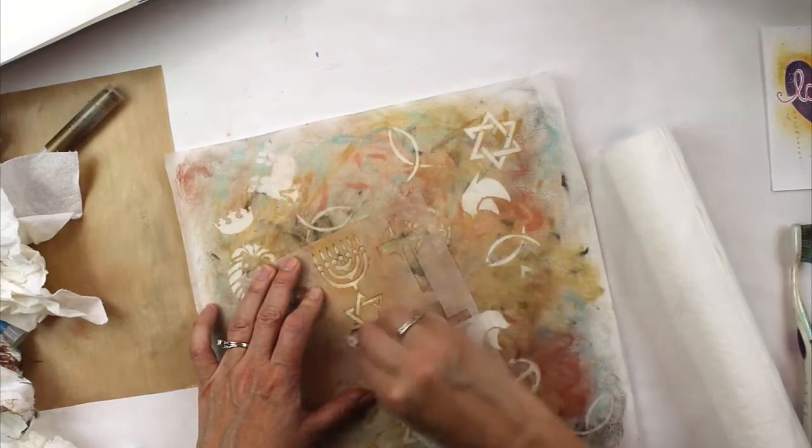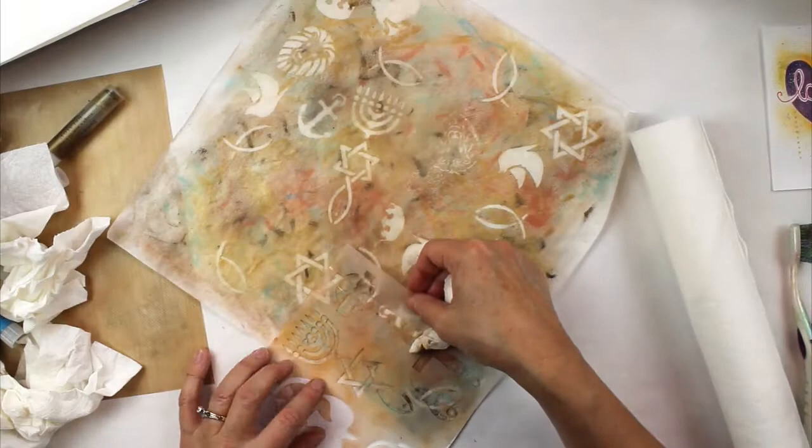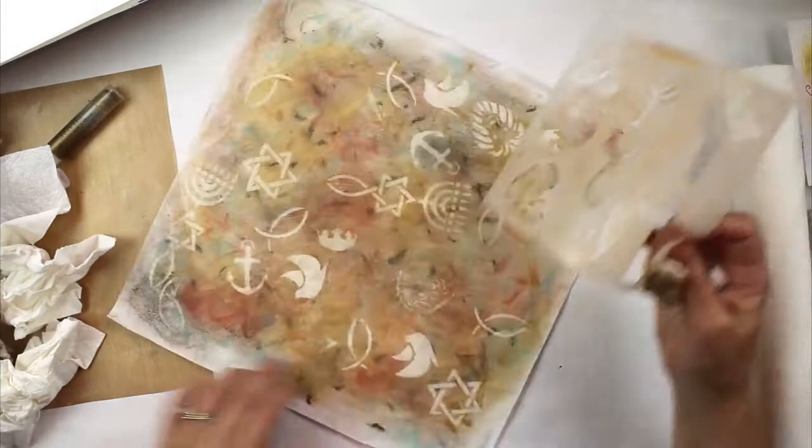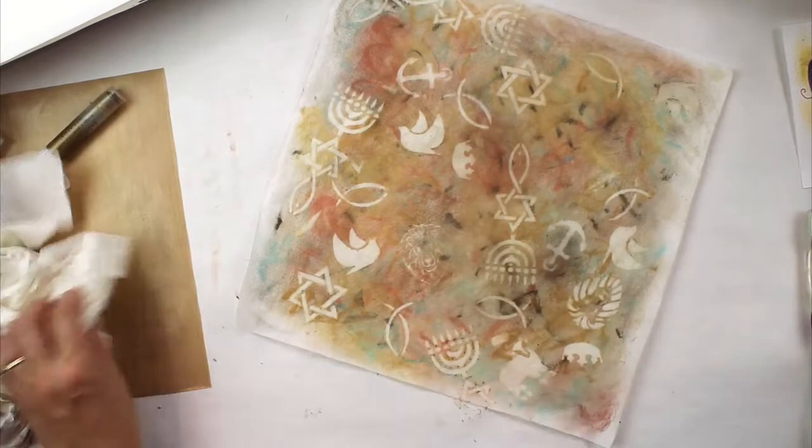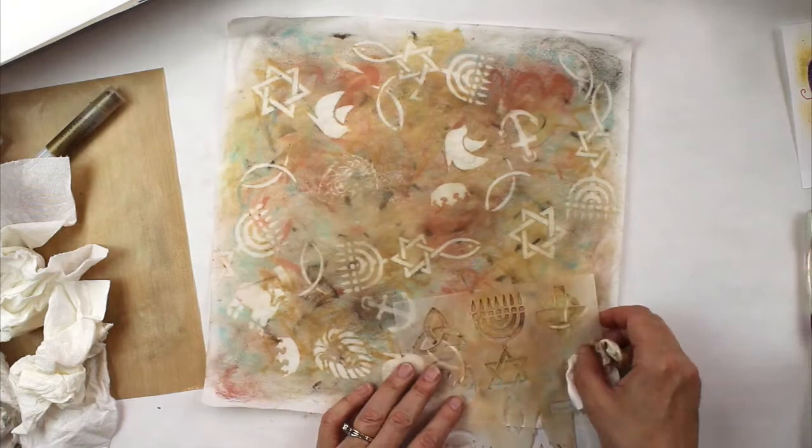The messianic seal is a symbol found in Jerusalem and believed to be a symbol of the early church that combines the oldest symbol of Judaism — the seven-flamed menorah — and the oldest symbol of Christianity — the fish. The base of the menorah and the tail of the fish form a six-pointed star in the middle, signifying God coming to earth as a man through the Jews to bring all people into relationship with God.